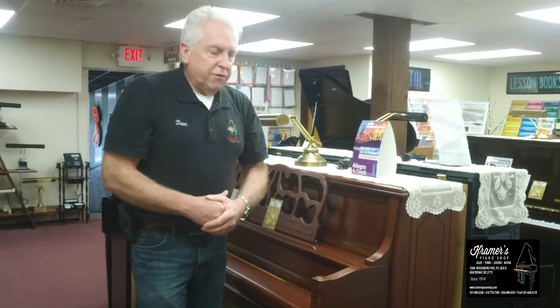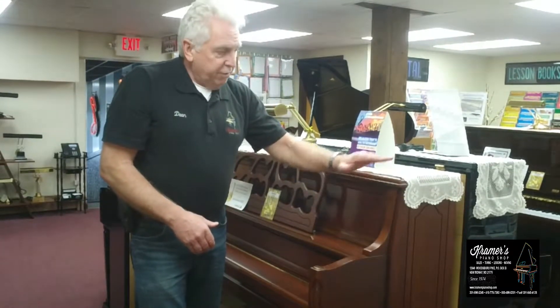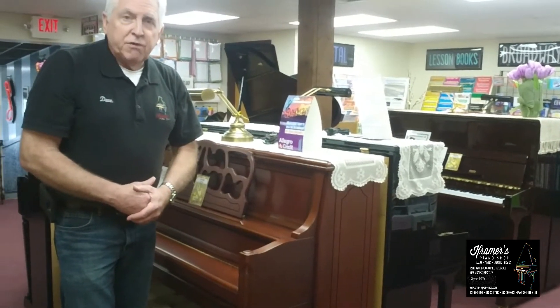So if you have a little tiny spinet, you're going to be very limited. A console is much better, a studio is much better, and an upright — which takes no more room than a spinet, just in height — is the best yet.